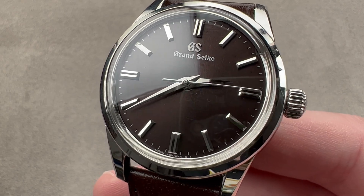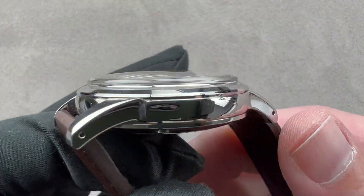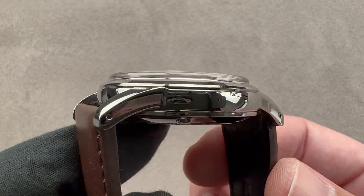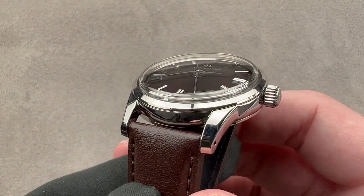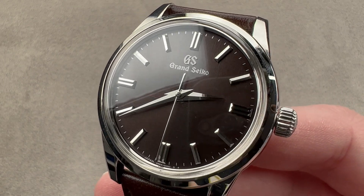The watch is beautifully made, traditionally styled, and like all members of the Elegance Collection, inspired by the original 1960 Grand Seiko watch, which is why a lot of the elements are drawn directly from antiquity. The size — 37.3mm — is perfect for a vintage-inspired dress watch.